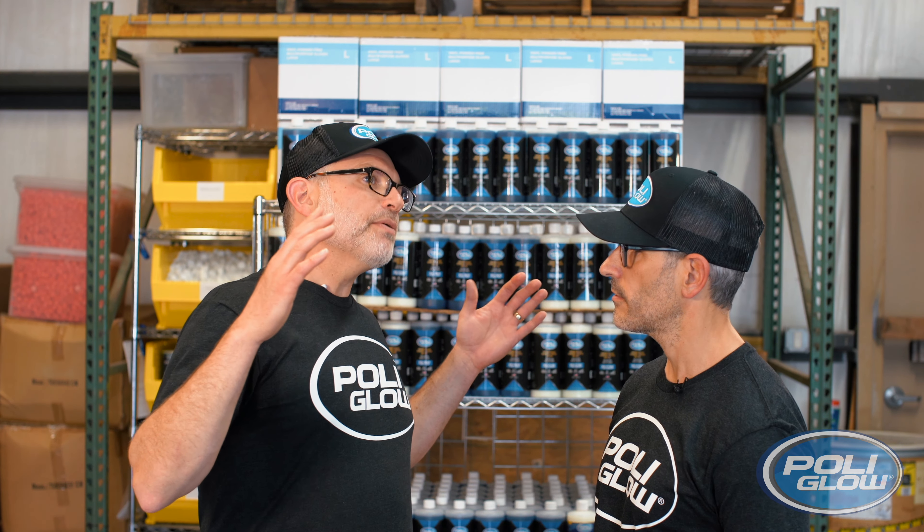How do you maintain Polyglow? That is probably the most important question you asked today. Maintaining Polyglow is easier than the first application. Once it's on, all you need to do is apply two to three coats every 12 months, or if you're in a tropical location or where the sun is more intense — like Florida, Arizona, or Texas — every six to eight months.